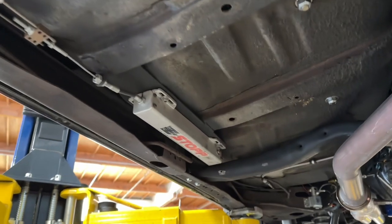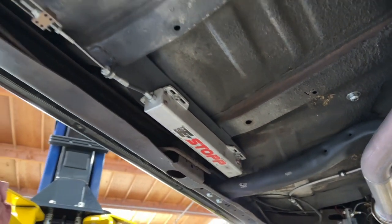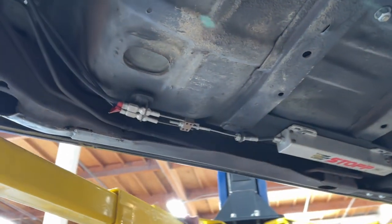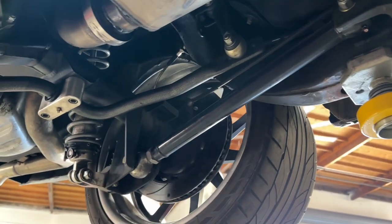Right here you'll see the e-stop — it's an electronic actuated emergency brake. That's going to control your emergency brake instead of using the foot control.